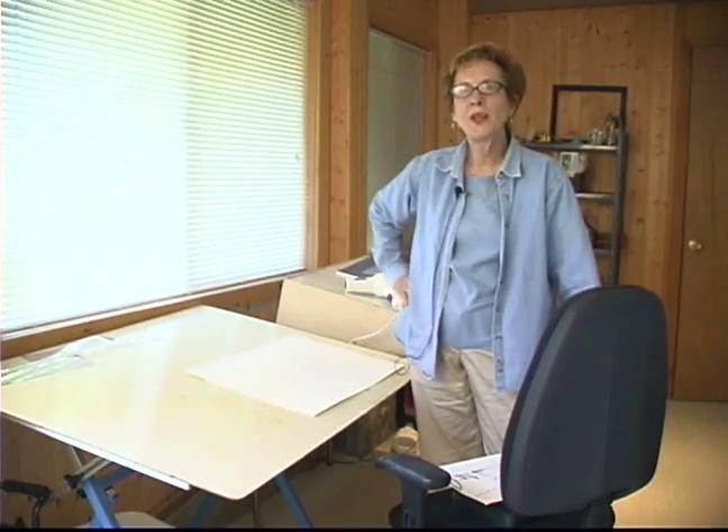Good morning. This is Sue Rose with Expert Village and today I'm going to show you how to do a painting using Aquarell pencil.